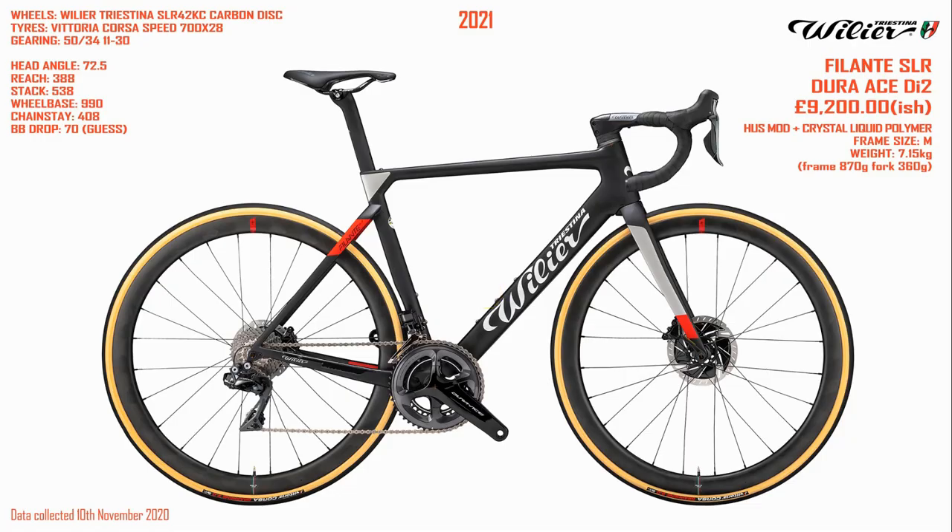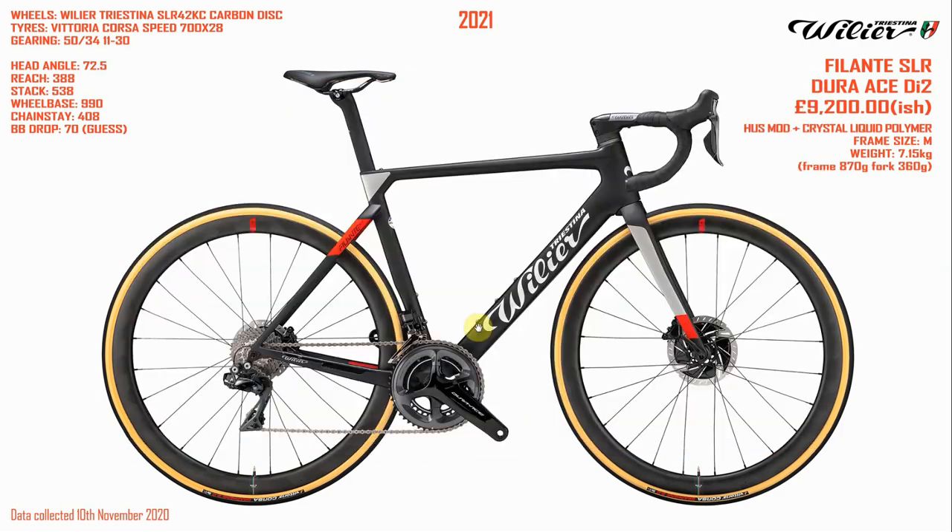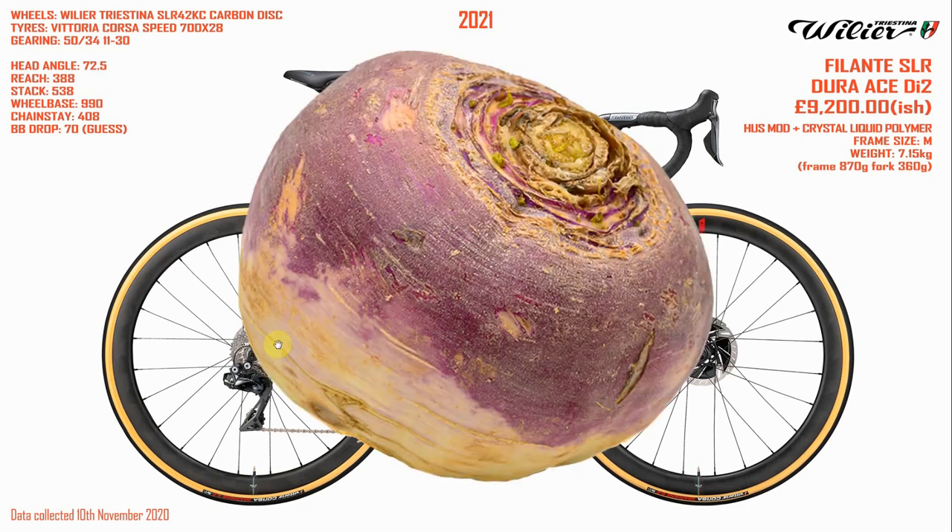When I first saw this bike, my immediate thought was, 'What's this then? Does it replace the Zero SLR? It looks so similar.' I was all a bit confused. I must confess that I possibly don't know the Villier lineup of bikes as well as I should, because there's something that grips me about Villier and quite a lot of the Italian brands.